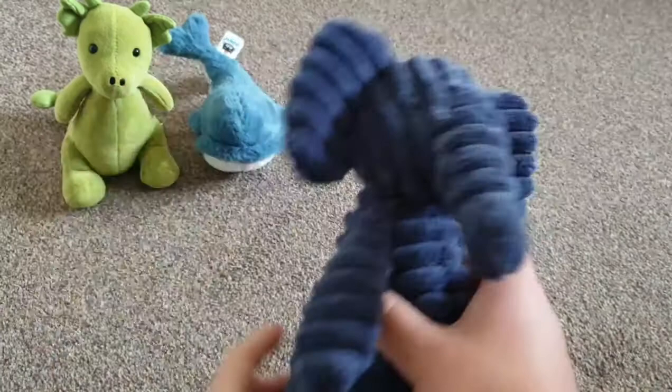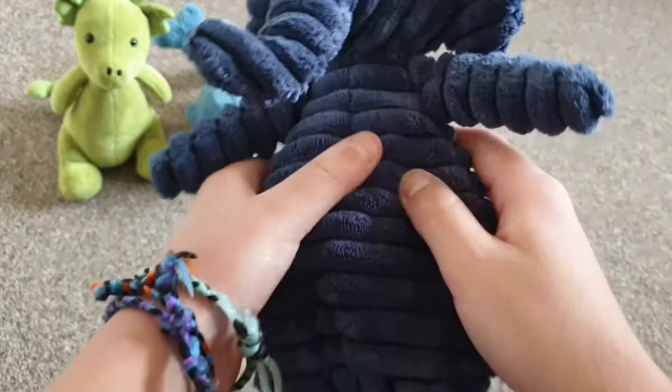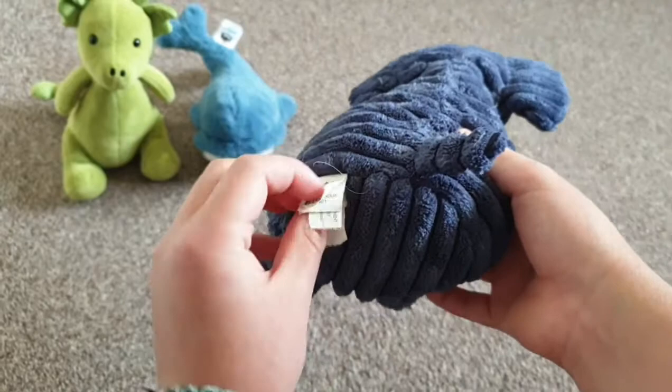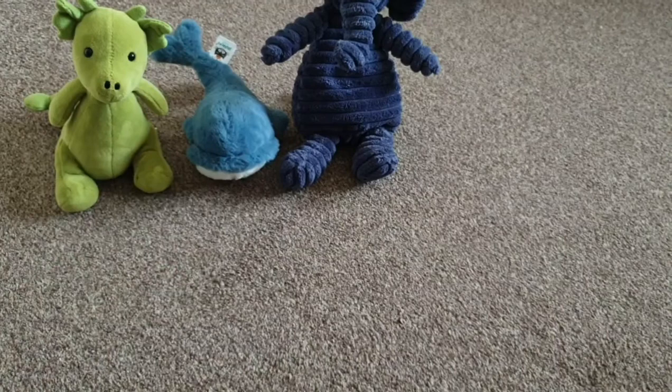The next one is this blue elephant — this is my first ever Jellycat, I got it a long time ago. It's a blue elephant, not really that fluffy but quite soft. It has little bumps covered with fluff, two black eyes, and a trunk. This one doesn't say its name on the tag, but it has a tiny tail.